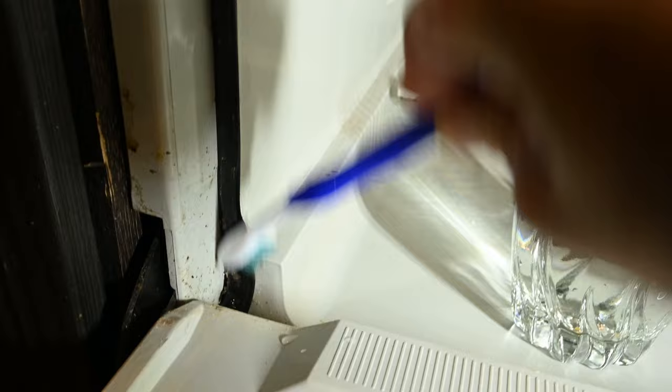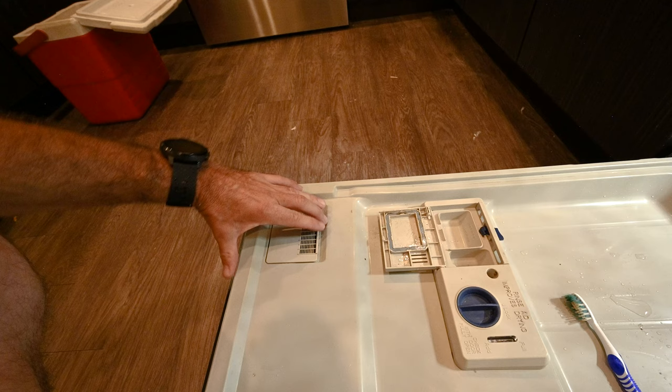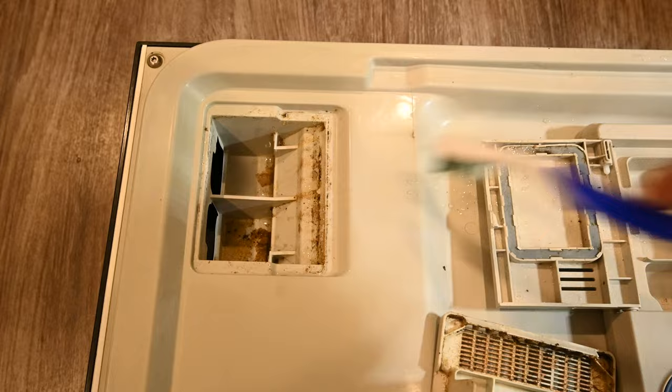Maybe scrub a little around the soap dispenser. And here's the hidden one that not many people know about — this is your vent. This should just pop out. Look at that — you definitely want to hit this area up.